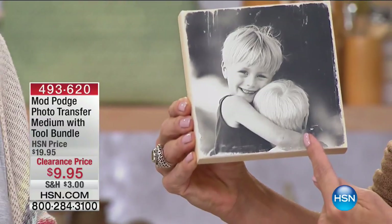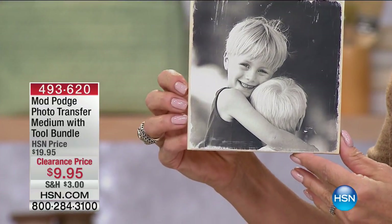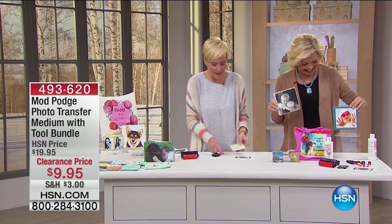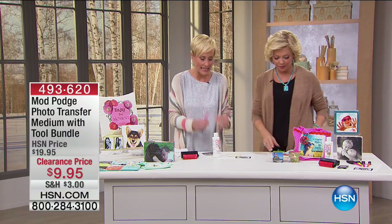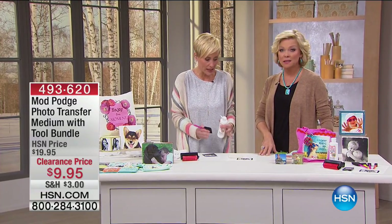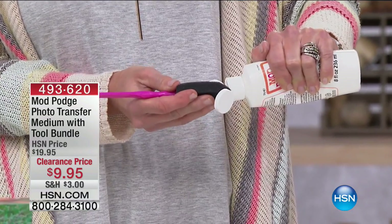This is not your mother's decoupage. Mod Podge is one of my most favorite things in the entire world. But this is photo transfer. What's different about the photo transfer is instead of adhering and sealing an image like you would in the past with decoupage, you are now actually transferring the photo onto anything — and I mean anything.